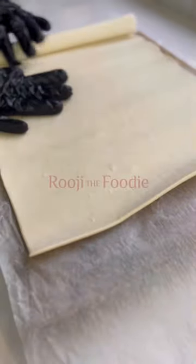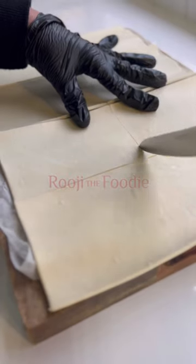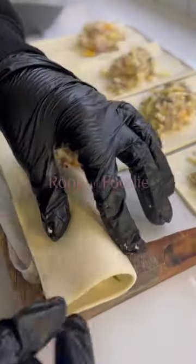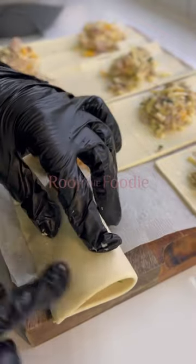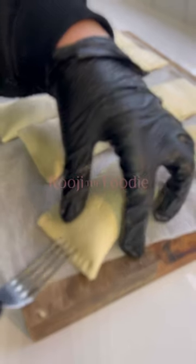Now you want to roll out your ready rolled puff pastry and then cut it into eight equal portions like I've done here. Add about a tablespoon to the middle of each square and seal it around all the edges, and then using a fork you want to crimp those edges.